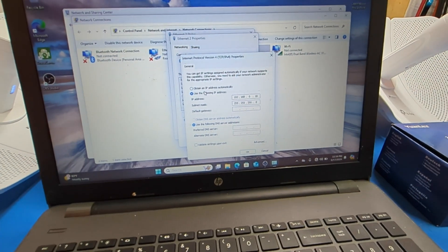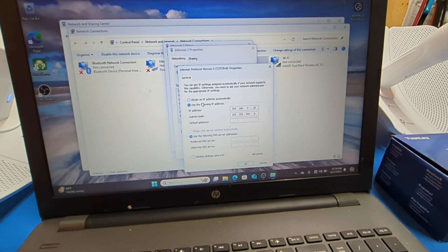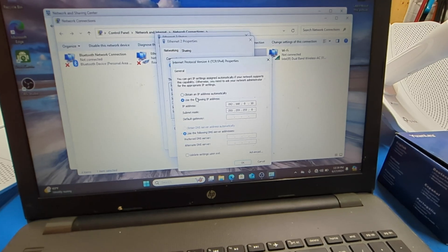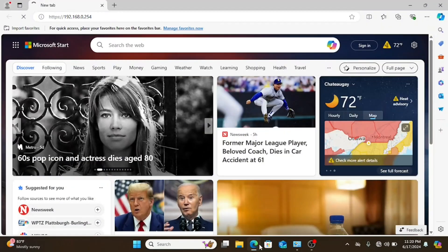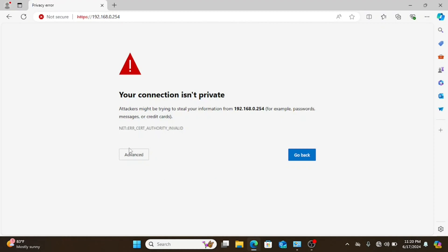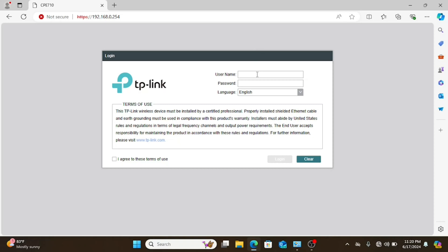We're going to try and get this guy set up. I'm going to switch the screen capture — hopefully the microphone in the laptop isn't completely terrible. The default IP address is 192.168.0.254, the default username is admin, and the default password is admin.